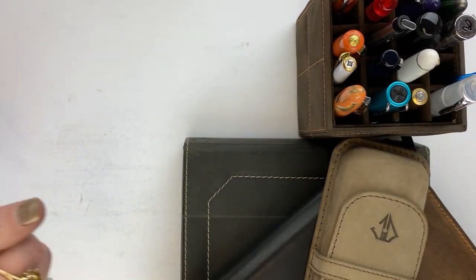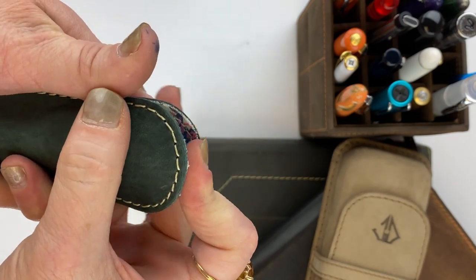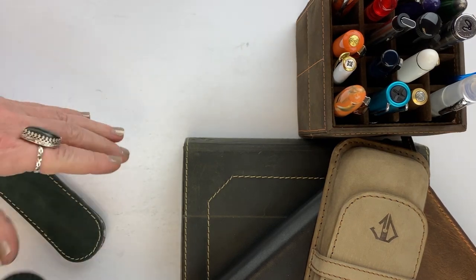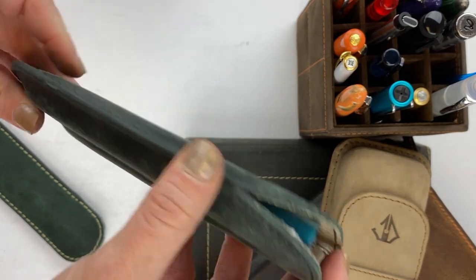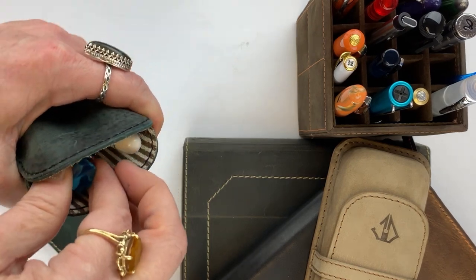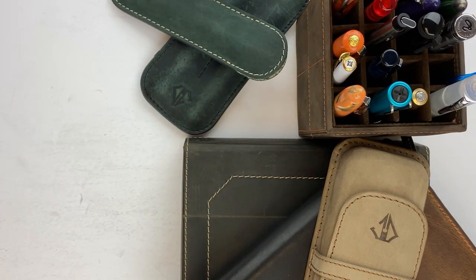We've already been carrying some D Charles Designs products. You've seen the single pin sleeves — they're solid and your pin just stays in there securely. They also have double pin sleeves, with the logo, stitching, and interior lining in coordinating but contrasting patterns and colors.